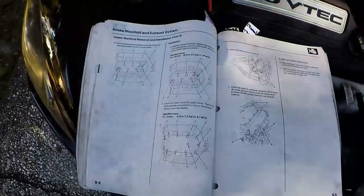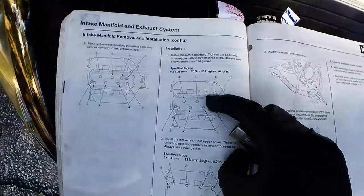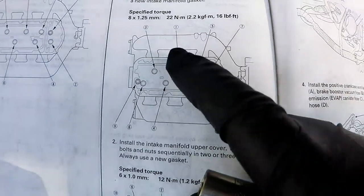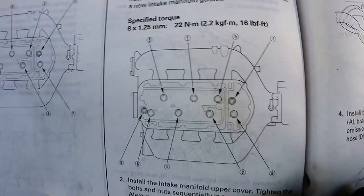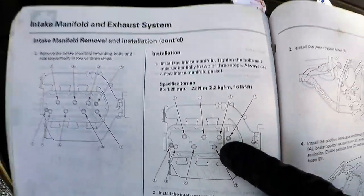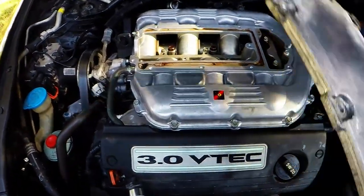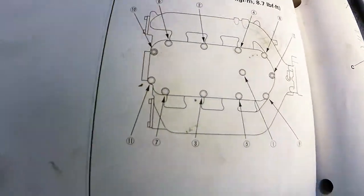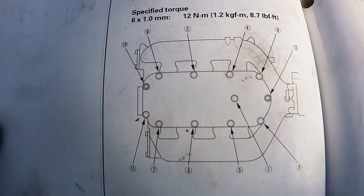Set it down gently, make sure everything lines up, then start bolting everything back. Once all bolts are lightly snugged down, refer to your manual — torque is 16 foot-pounds. Follow the torque sequence: 1 through 8 (or 9), torque them all down. For the top plate it's 8.7 foot-pounds — pause the video to take in the torque sequence, then torque it down.